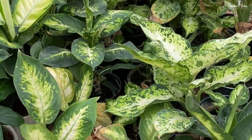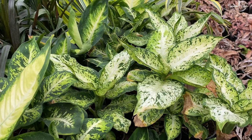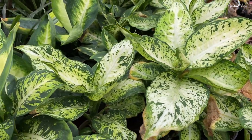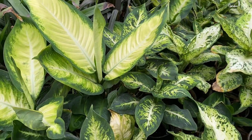Some Dumb Cane varieties have dark green leaves with many white spots. Variegated Dumb Cane is even more stunning, and some have bright green or almost white leaves with dark edges. Just like any other living plant, Dumb Cane does require some care in order to grow its best.